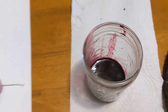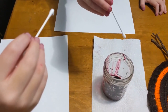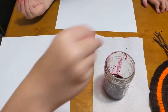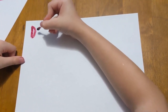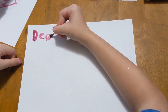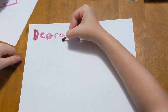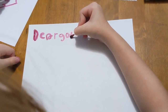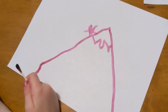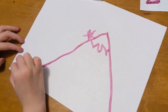Take your Q-tip, dip it into your paint, and I want you to draw or write something that you want to happen this fall — something good and positive in your life. It can be a picture or words, whichever you prefer. Are you going to climb a mountain? Yeah, I want to climb a mountain. That's a very cool thing to want to do.